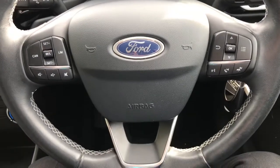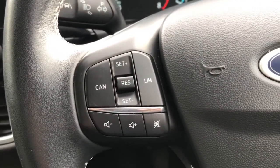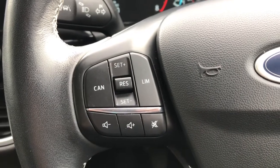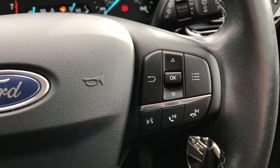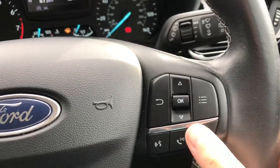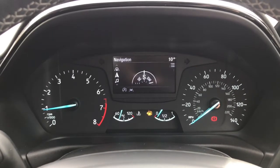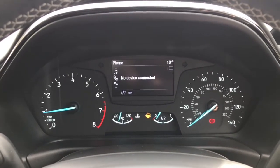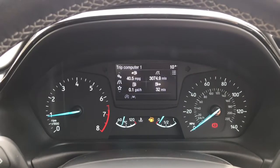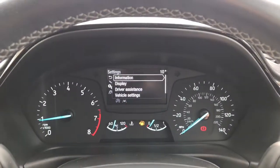Looking now at the leather multifunction steering wheel. On the left it does have speed limiter, volume up or down, and mute buttons. To the right it does have voice recognition, answering the telephone, and the arrows up and down to scroll through different driver displays. You can go in and change settings by pressing the three dots.